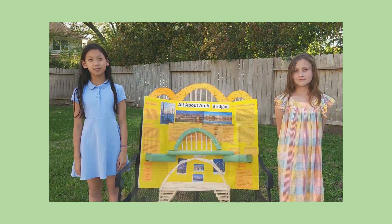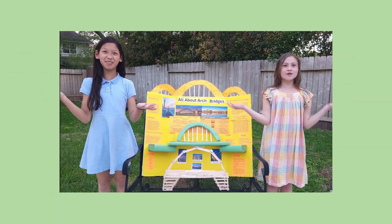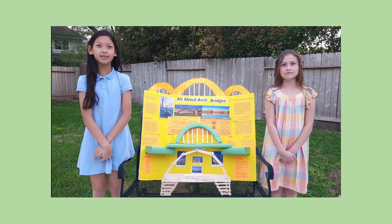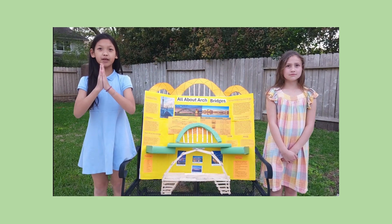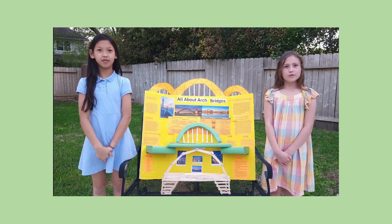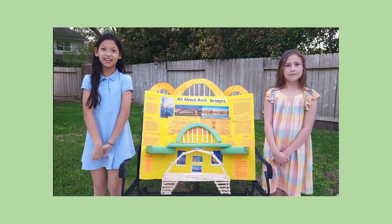One of them is known as the Arch Bridge. Why do we choose Arch Bridges? The arch separates the weight across the whole bridge, unlike other bridges that put the weight on the middle or the sides. The arch is very durable and it can hold more weight than other bridges.